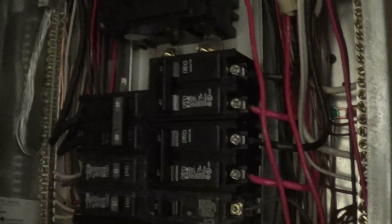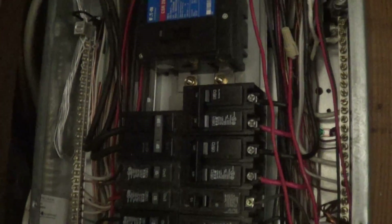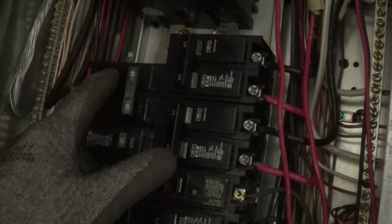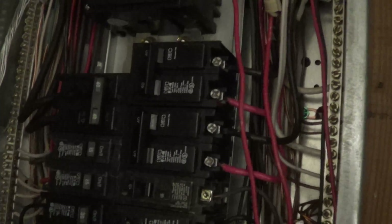I wanted to show on an AC call here - the breaker tripped. It's a 40 amp breaker for the condenser unit. The condenser pulls 11 amps, and I measured voltage drop in millivolts and got 30 millivolts on the top one, 60 millivolts on the bottom.